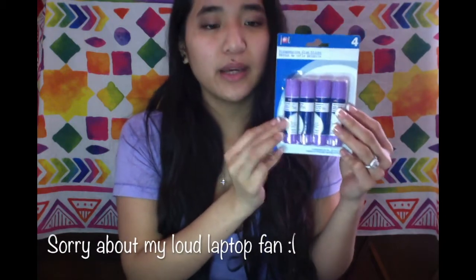Next I got this four pack of disappearing glue sticks. I like getting the colored glue sticks because I like seeing where I'm gluing — I'm really reckless when I'm gluing so I don't want to get glue all over the place. I got this four pack because I needed them, so yay!